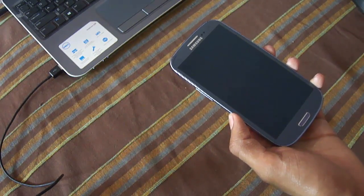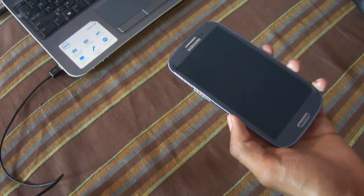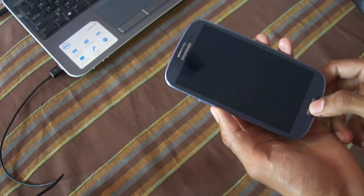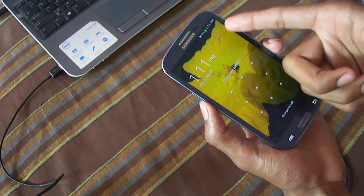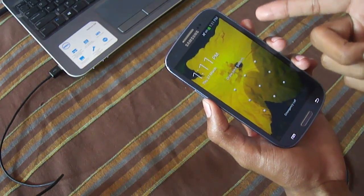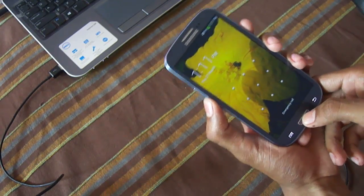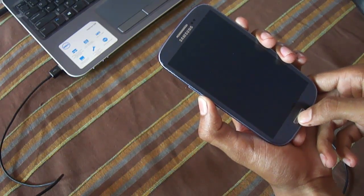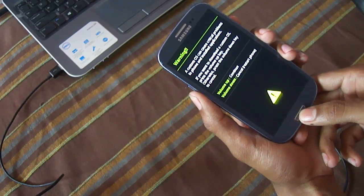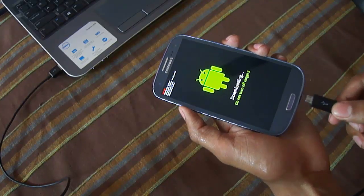To install this firmware we have to put your phone in download mode. To do that, press the volume down key, home key, and power key simultaneously. Make sure your battery is at least 80-85% charged. Press volume up and connect your phone to your PC via USB cable.